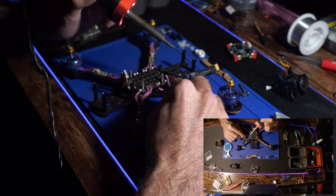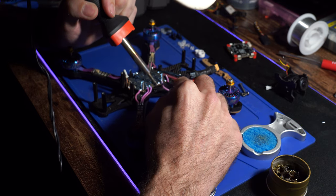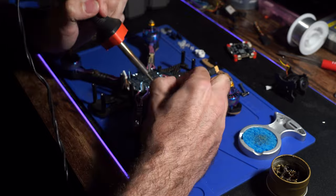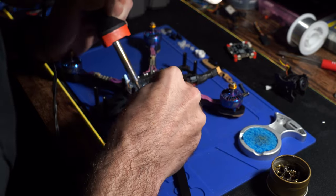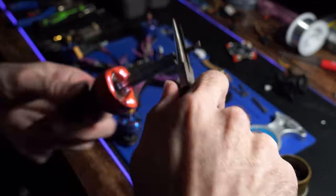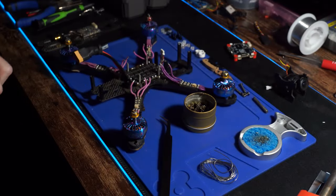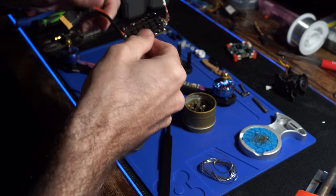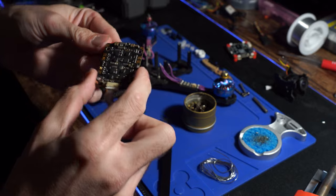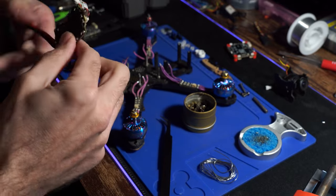We're going to go ahead and take the old motors off of the old ESC. After I take the motors off, I usually like to go back with a fresh solder bubble — that's just a habit of mine. No matter what I'm working on, if I go in with the solder gun, I always go back with a fresh bubble. It makes it easier to solder back on if I ever want to use that board again.